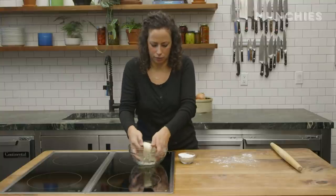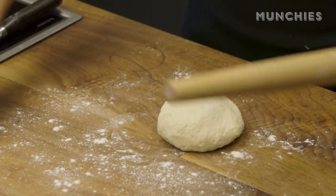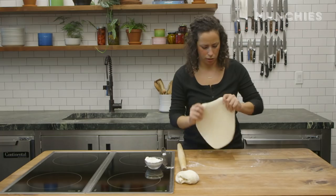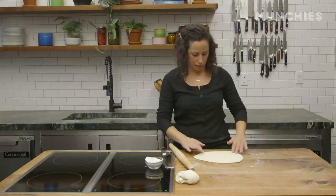I'm going to take this and roll out two calzones. I'm going to roll this out into whatever size you want — not too thin. You don't want it paper thin because you're going to have to fold this in half later. Maybe about an eighth of an inch thick or something.